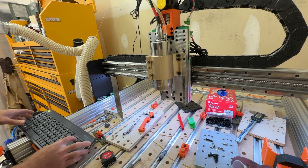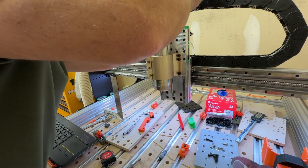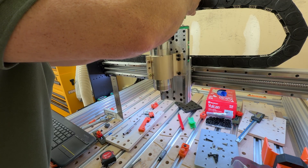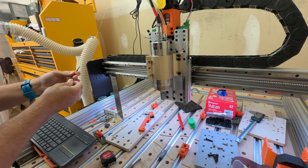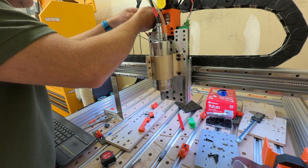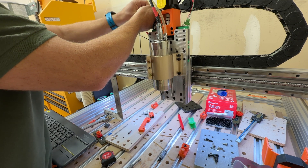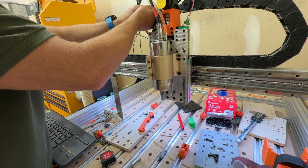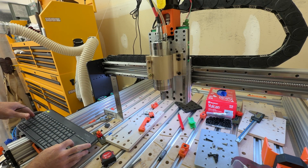Whoops — that was not ideal. My limit switch connector wasn't screwed together, so it just let go. I thought maybe the sensor didn't trip, but it couldn't trip because it wasn't connected. Lessons learned. That's screwed together now, so we can't do that anymore — and that's good. That works better now.